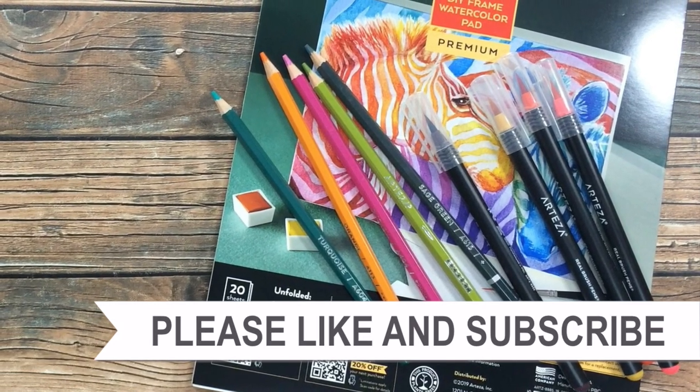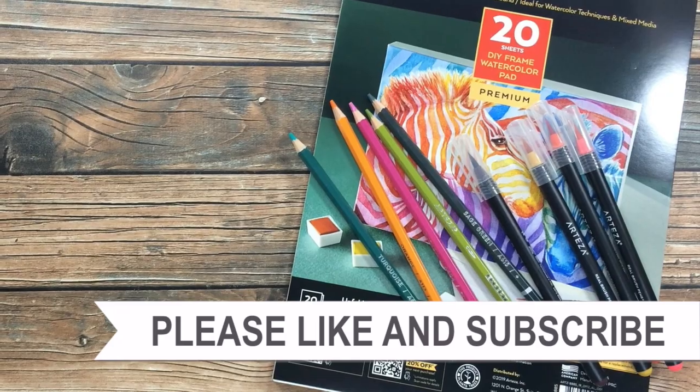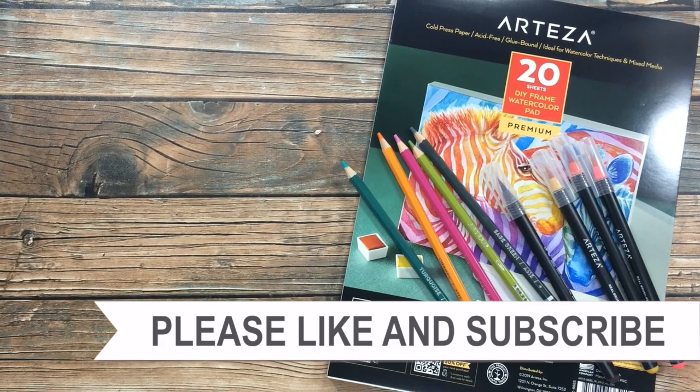Thank you so much for taking the time to watch all the way to the end of the video. I hope now you'll consider clicking on one of the videos or playlists I have linked above. And if you're interested in any of the products or tools I used in today's video, I do have some links in the description box.